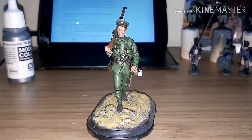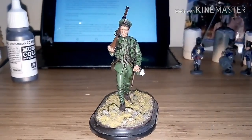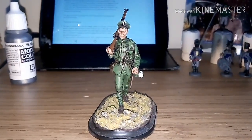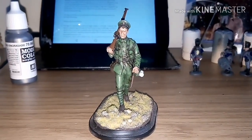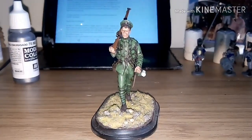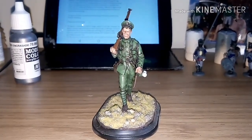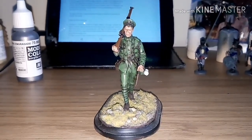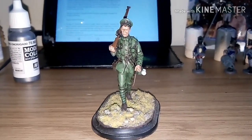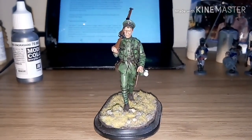This is for the centenary of the end of World War One. I tried to keep it as close as possible to the uniform colors and I was very pleased with how it came out. I was a little hesitant about painting something this big because I'm used to painting 28mm, 6mm, and 15mm figures.